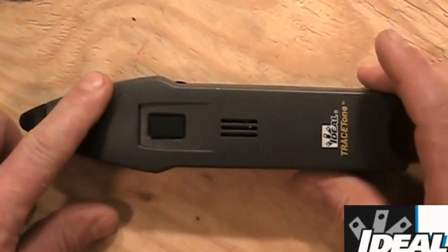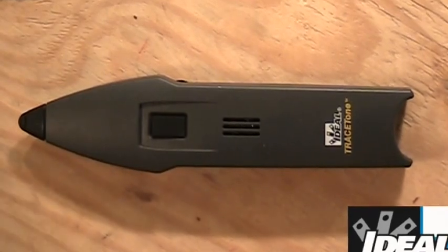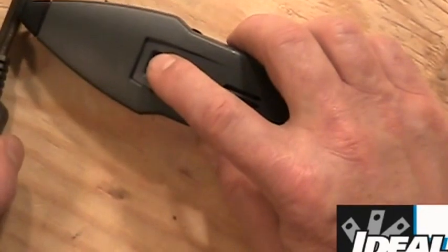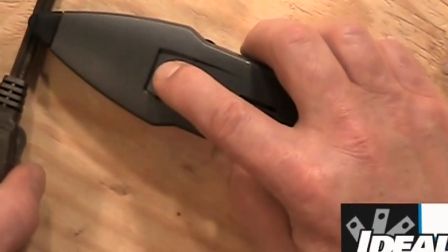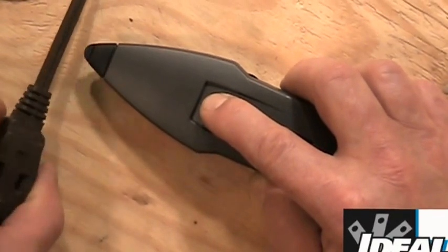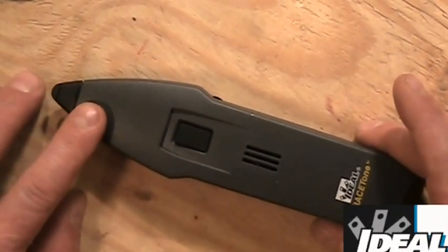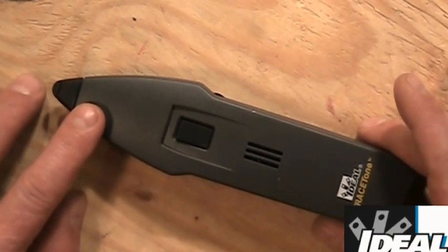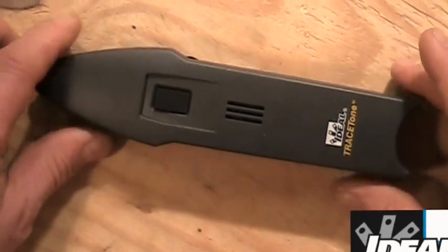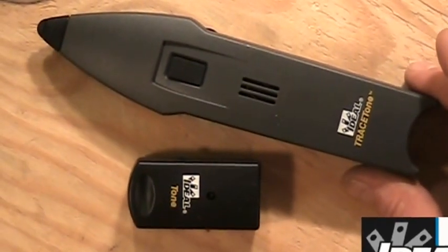Probe devices will pick up any induced sound or noise they might run across, including electrical noise. So if I hold this next to an electrical AC power cord and push the button, I get a little sound coming off of that — it's picking up the magnetic field from that electrical wiring. If I'm near a radio station and the signal's loud enough, I might actually hear it. These are good at picking up any induced sound, including what we hear from our Tone Generators.